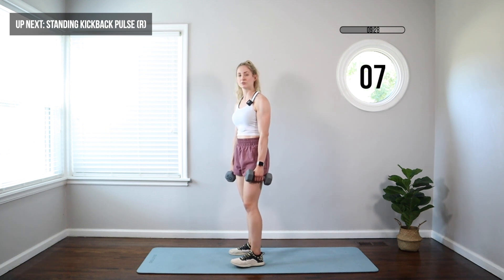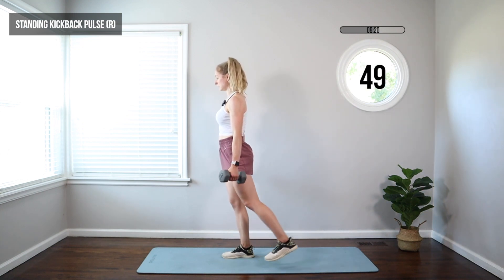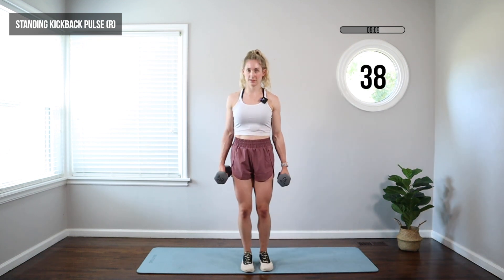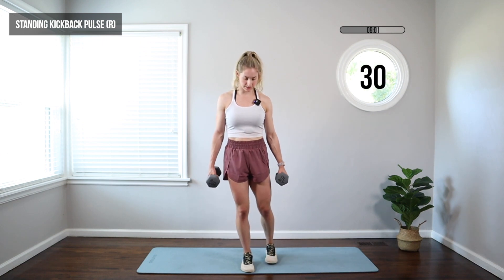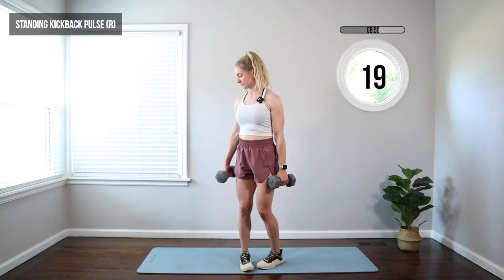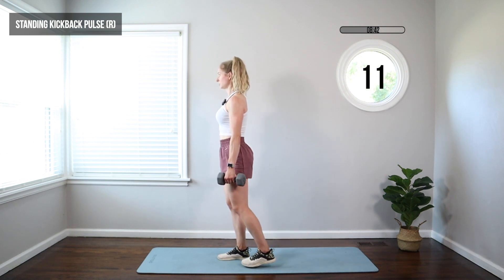We're going to do a standing kickback pulse. You can use the weights or not for this one. One leg — open those arms, we're going to pulse that leg back, just kicking it back a couple inches. I'm kicking it kind of to the back corner, which is going to open up that glute, get into the side glute — that harder to tone area. You can tap the foot in between the pulses if it's too intense. You do not need the weights here, but adding them gives a little extra intensity. Also great if you have ankle weights — you can put that on the working leg.